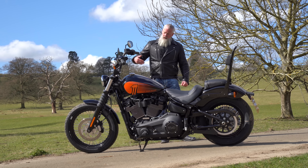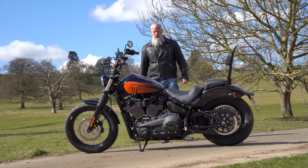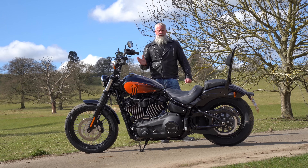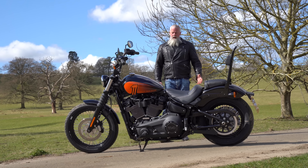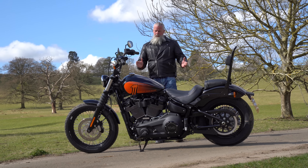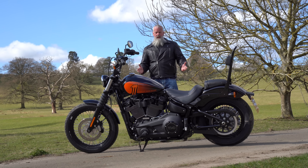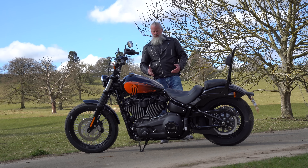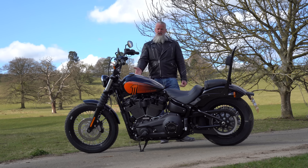It's a nice bike to ride — you can carve up the turns if you want to. It's very good in traffic, in and out, lane filtering and that sort of thing. This engine is just superb, and the gears are less clunky than a lot of the Harley Davidsons I've ridden. I don't know if they've changed anything but it seems much more slick.